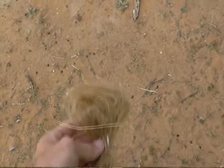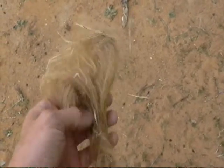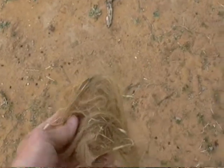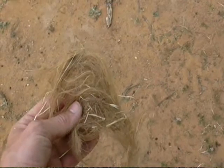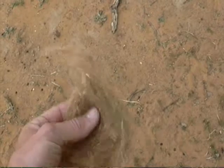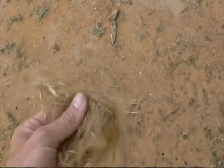We received the results from the last hair sample, which were inconclusive. However, we just found this walking along the creek bottom, and I'm 99.9% sure this is Squatch hair. We're going to send it in again and see what it is — this is looking really Squatchy. I'm liking this creek bottom out in west Texas.